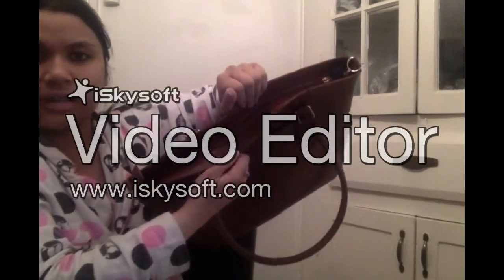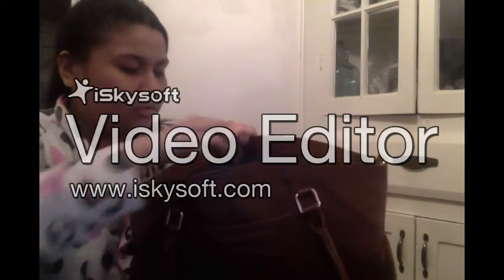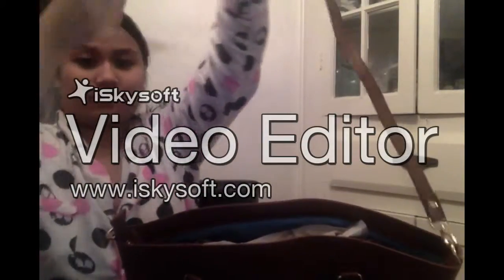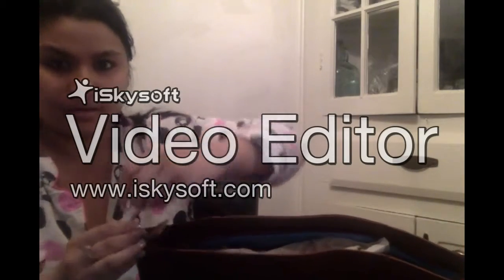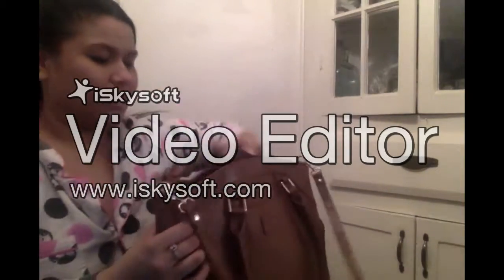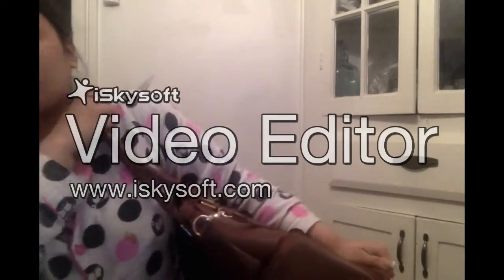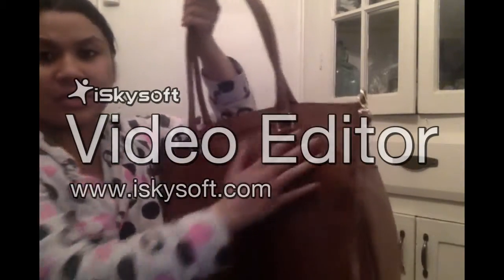This is what the zipper looks like when it's closed. I'm going to unzip it. It has gold accent closures. It comes with a crossbody strap for your bag, so you can carry it across your body or just over the shoulder. I don't really like crossbody bags — it's more convenient crossbody but I prefer the shoulder.